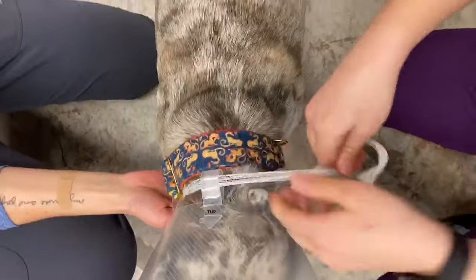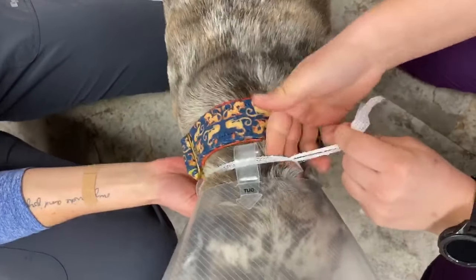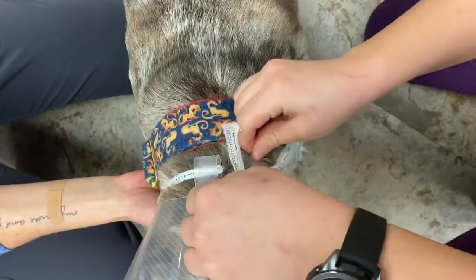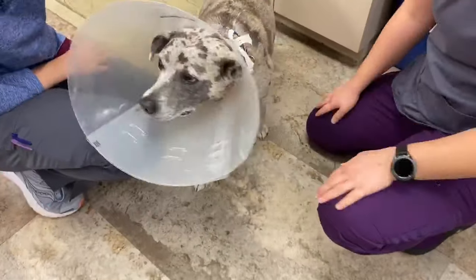With your gauze, you want to tie it just tight enough where you can fit about two or three fingers under it and it doesn't move around. So I'm just going to bunny knot it. And then we're good. It doesn't come off, it's nice and snug. And that's it. Thank you.